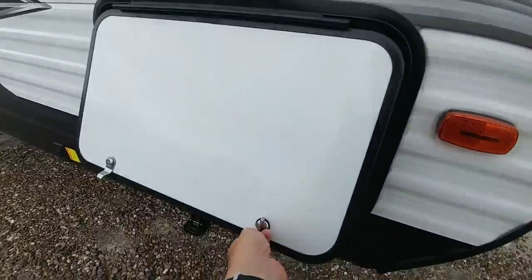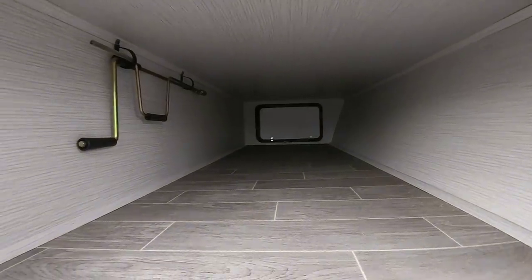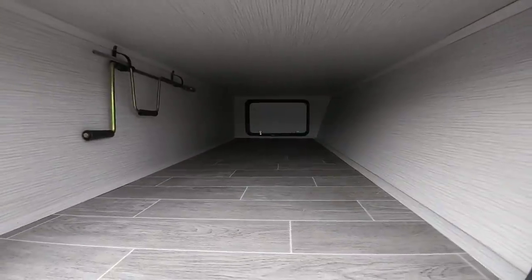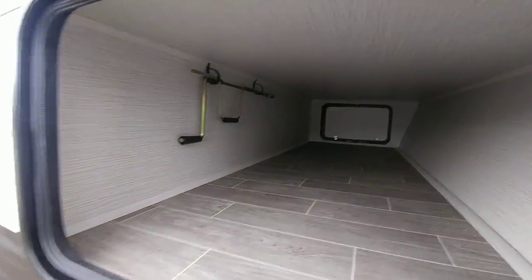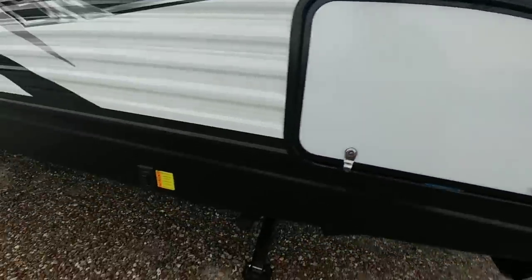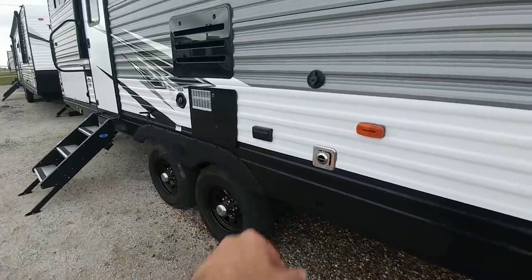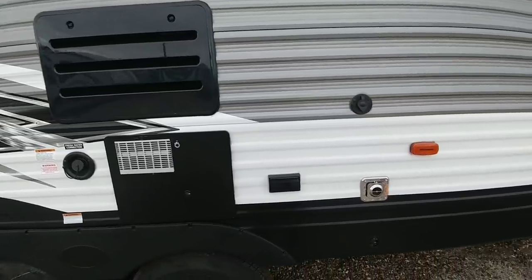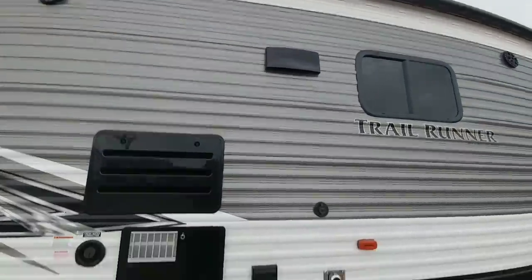Let's take a look at the front pass-through storage. Under here you can see it's about a foot and a half tall, about two and a half feet wide at the bottom, maybe three feet wide at the top — a good amount of space. I like that the floor is finished all the way through, meaning the linoleum was run front to back. You can see the power stabilizer jacks, the back of your furnace, and cable connections plus power for an outside TV.